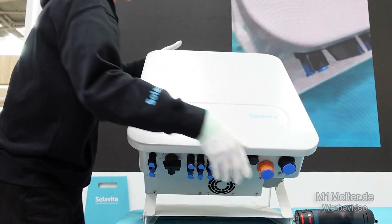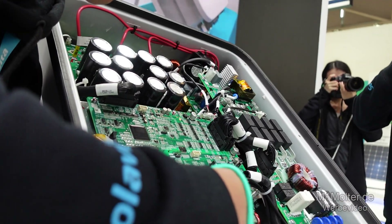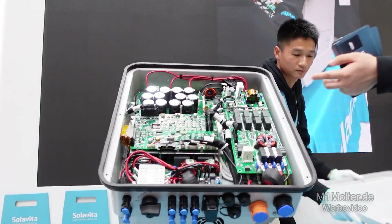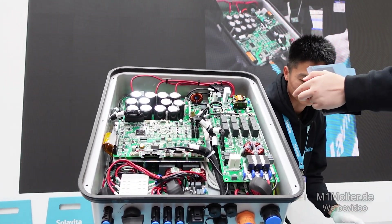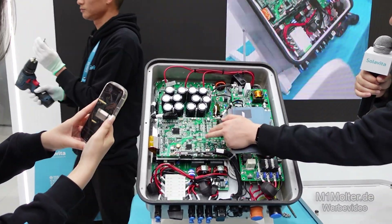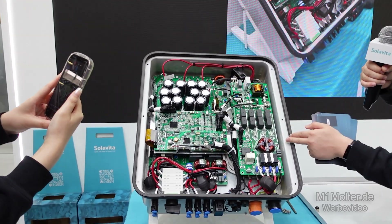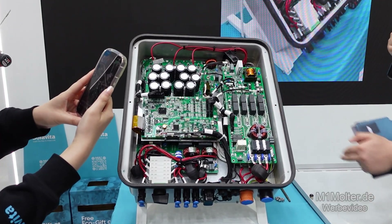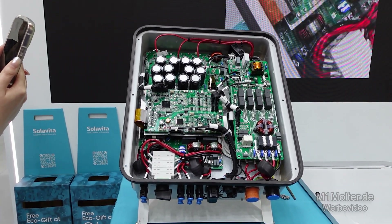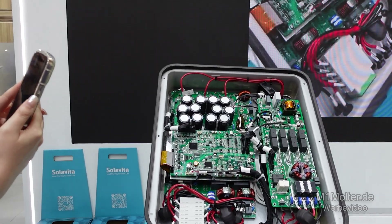Now Loki has opened the top cover. You can see we use an innovative upper and lower layer module design. This layout not only improves maintenance convenience but also optimizes electrical performance. The upper layer is the easy-to-maintain layer, which includes the main control board, DC bus capacitor board, AC grid output board. The high voltage key components are reasonably laid out on the upper layer for easy maintenance and heat dissipation management.